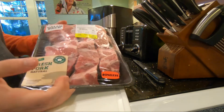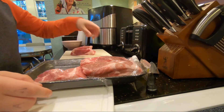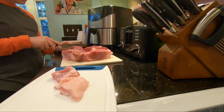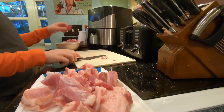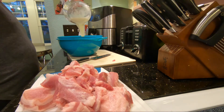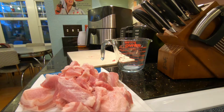Because veal isn't super accessible where I live, Brian suggested using pork instead. This is, according to the label, pork shoulder country style ribs. I laid it out on my cutting board, started cutting it into one-inch cubes and removing the fat. The piles got bigger and bigger. I then poured a mixture of half water, half milk in with the pork, threw a lid on, and put it in the fridge overnight.